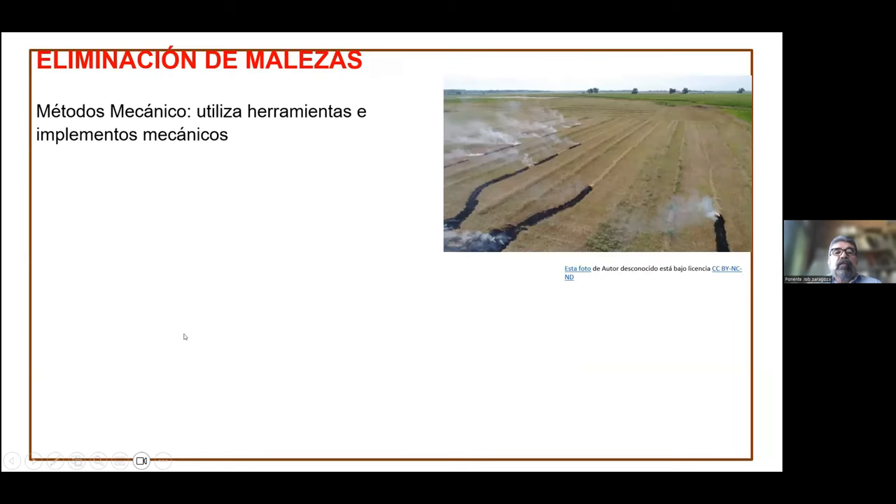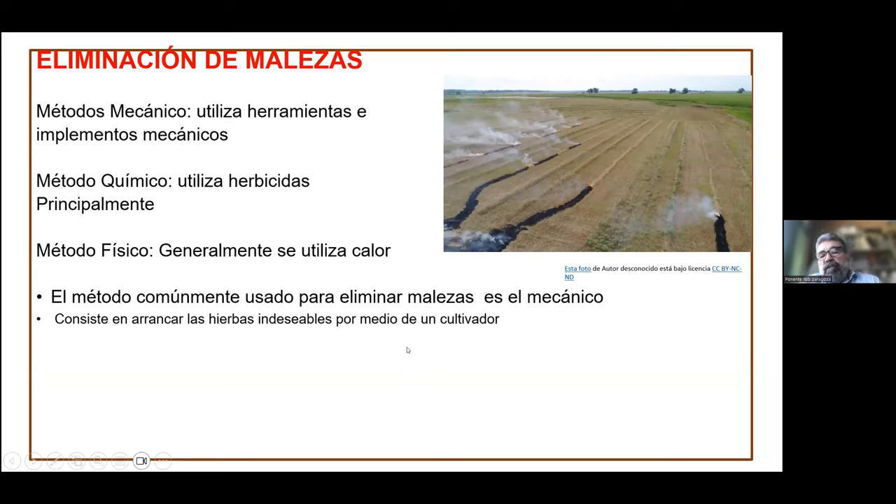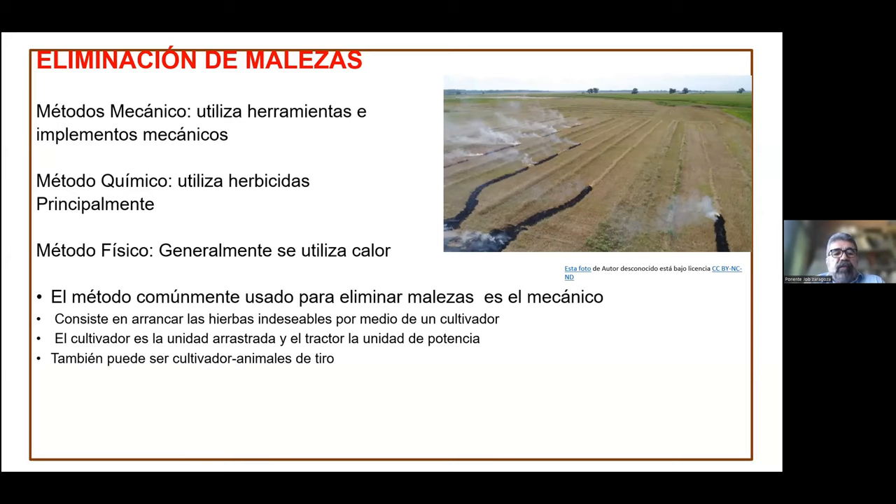Se emplean diferentes métodos para eliminar malezas. Se utilizan principalmente métodos mecánicos, con base a la utilización de herramientas manuales y también implementos mecánicos propulsados por medio del tractor agrícola. Se utilizan también métodos químicos, con base a herbicidas, que son productos químicos, y este método es muy utilizado. También se pueden utilizar métodos físicos, generalmente basados en la utilización de calor para eliminar las malezas. Dentro de los métodos más comúnmente utilizados tenemos el mecánico, que se basa en utilizar un cultivador propulsado generalmente por un tractor agrícola, o incluso por animales.